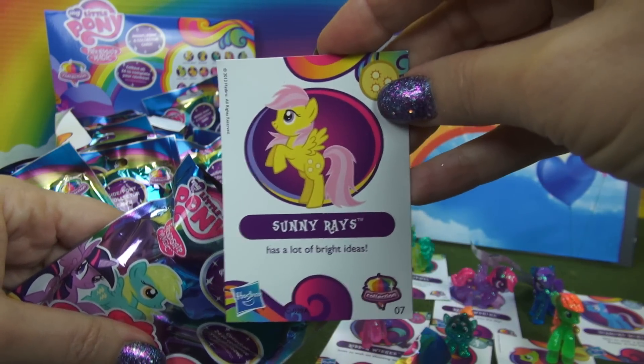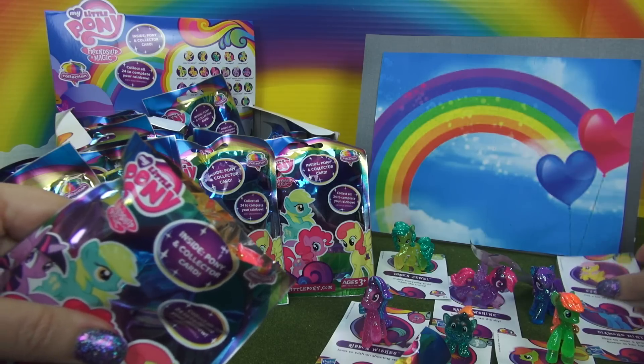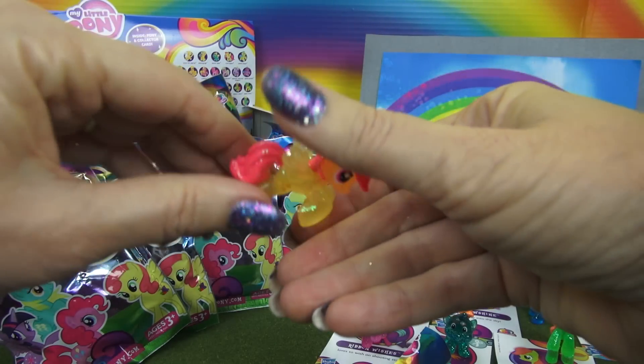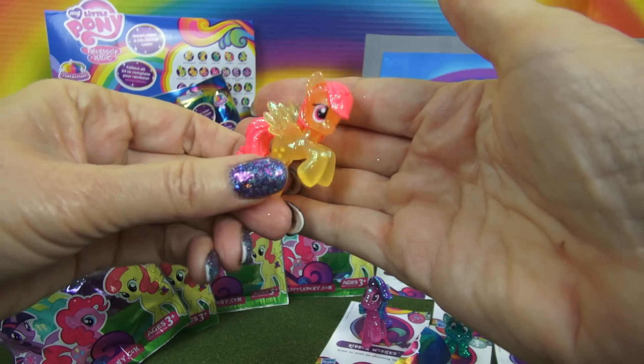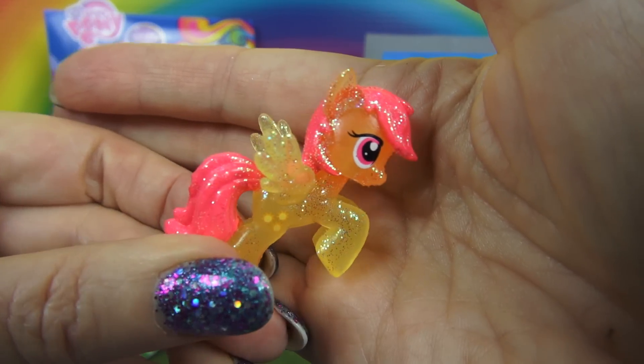Next, Sunny Rays. This little pony is yellow with wings and a pink tail and mane.